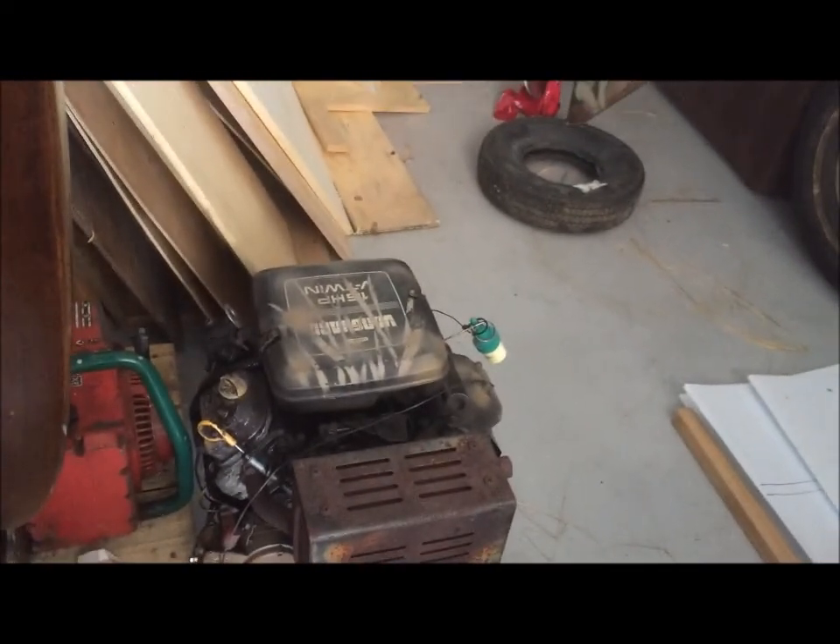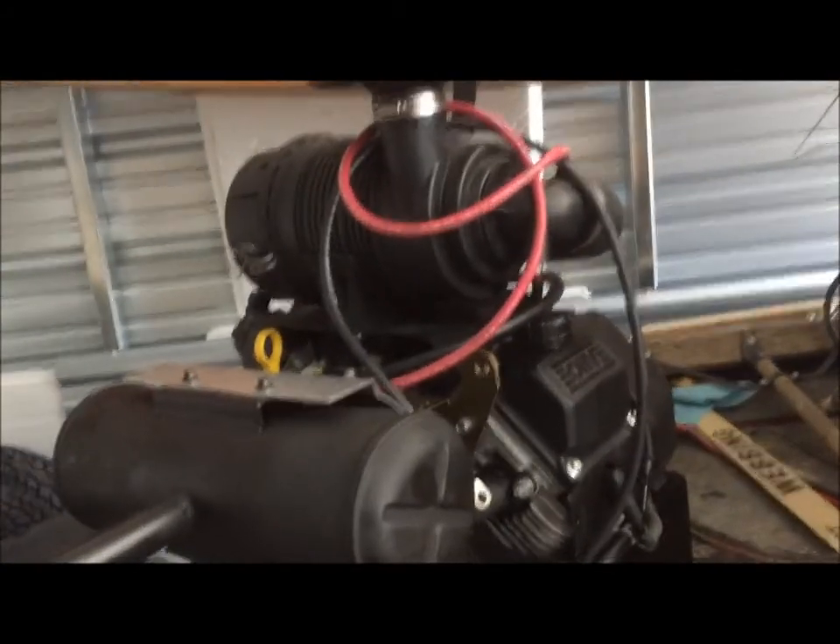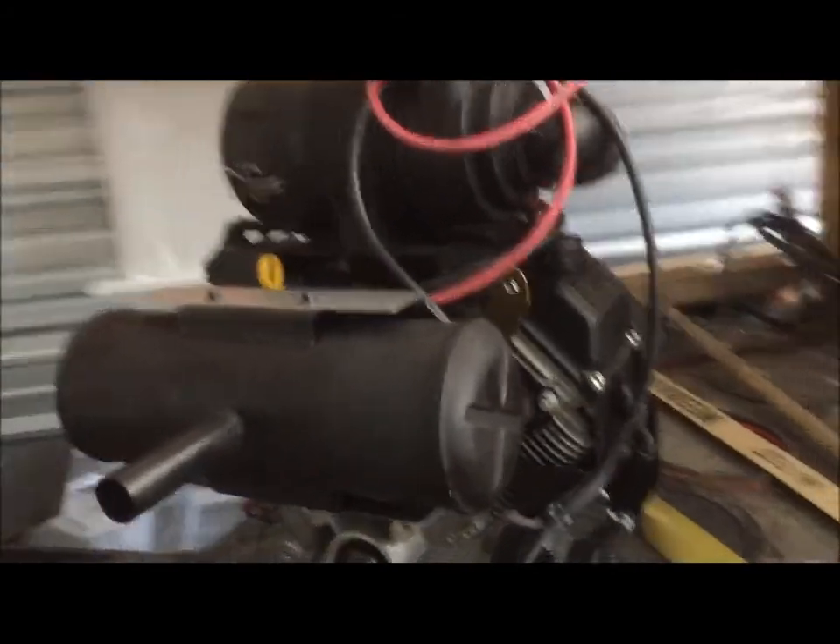I'll give you a quick update here. Right down there is our 16 horsepower Briggs engine that was on the mud motor, and there's the new 27 horsepower Kohler that's going on.